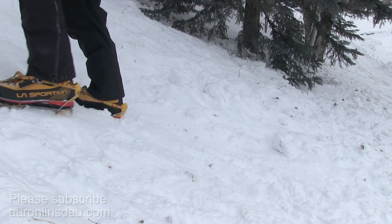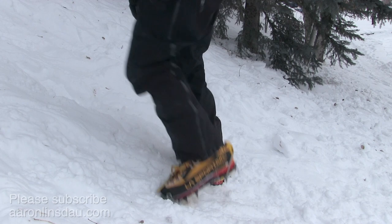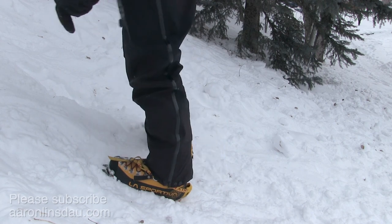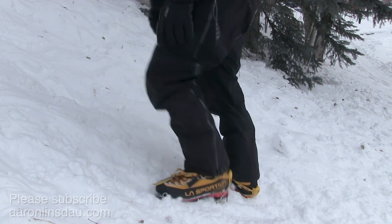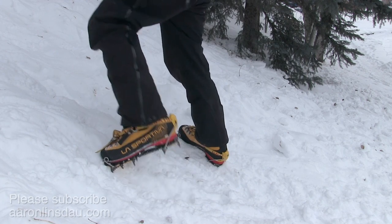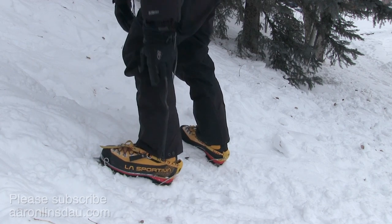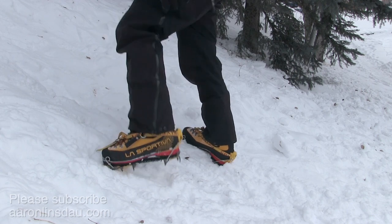Immediately you can see the problem. As I'm stepping up, my heel is way above the ice, and that causes me to flex down and really crank on my calves. This is the direct approach, but it is also one of the most energy consuming, because every time you step, you're doing a calf flex. It also causes your boot to potentially slide up and down. It is definitely not enjoyable.